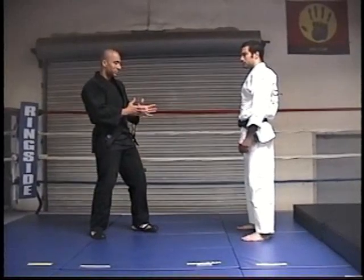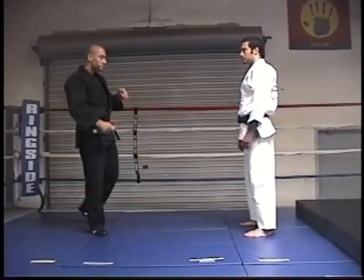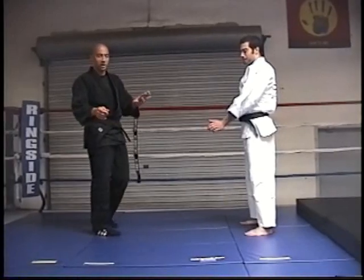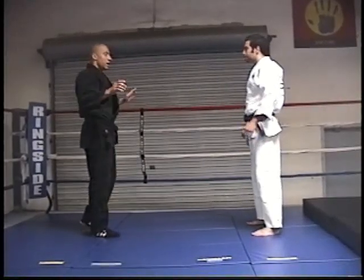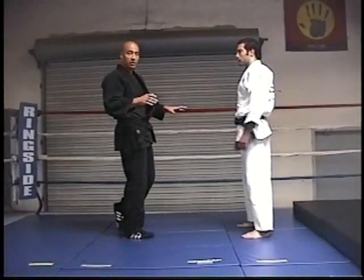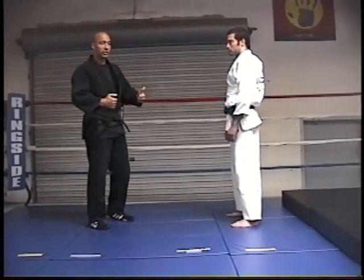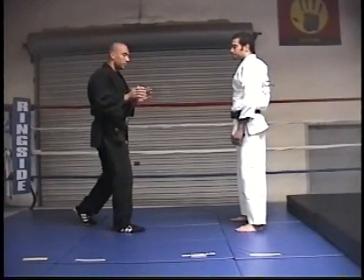A lot of the techniques we're going to be teaching can be employed with a uniform, with a gi, with some kind of garment, as well as without. One of the first techniques I've always taught in introductory grappling is the double leg takedown — called in Judo 'Morote Geri,' meaning double grip. But before we get to that, I want to start with some drills pertaining to the subtle technique of shoots. You see a lot of people bend at the waist and charge forward. We're not going to do that here.